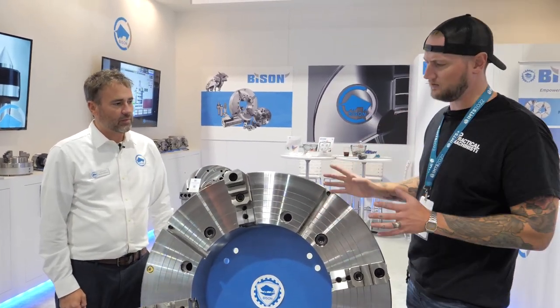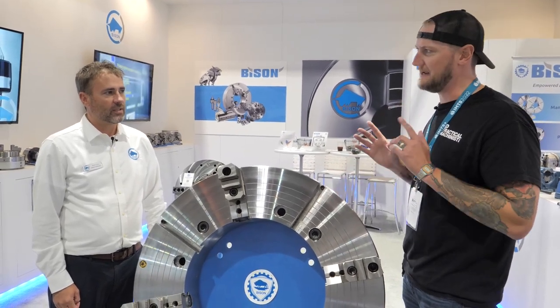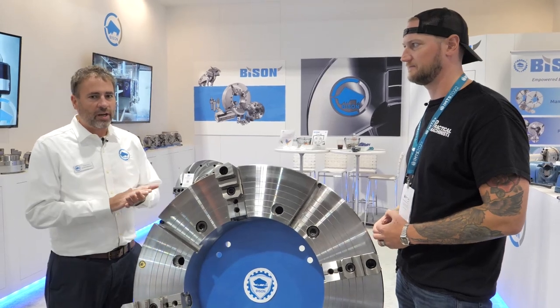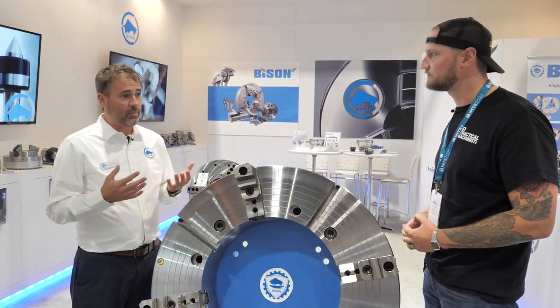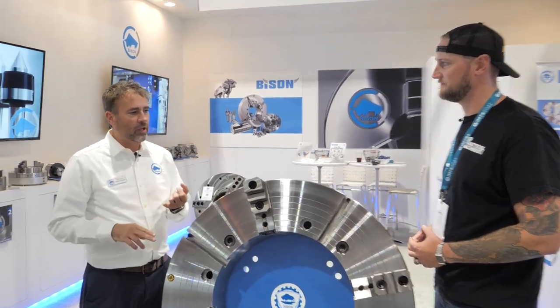Most people may know Bison as a manual chuck company, but that's not really the case anymore. They started in 1948 as a manual chuck company and have since grown. Now they offer hydraulic, pneumatic, and power chucks, tool holders, live centers, vises — they are a complete work holding company.